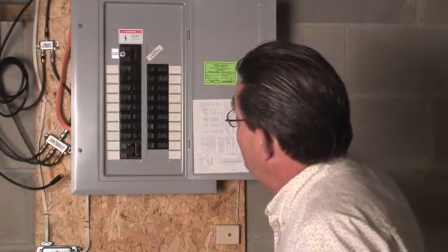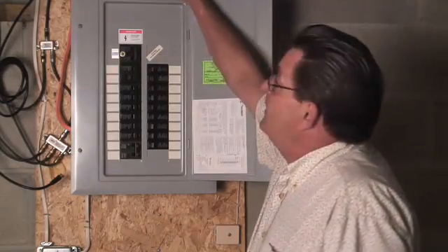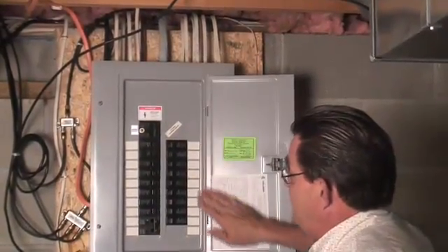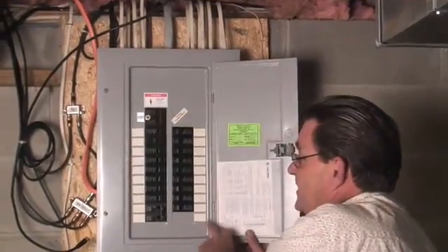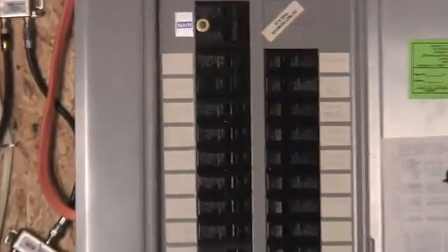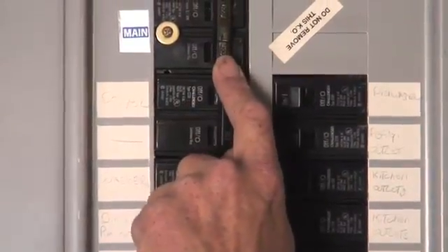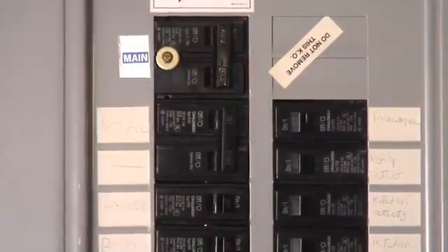Here's your electric panel. Basically, your main service comes in — this one I happen to know is underground outside — and it comes into the house. First thing I like about this panel is everything's labeled. That's a great thing. What we notice right up here is it says 'main,' and it's a 100-amp breaker. It always has the number of amps on the breaker, so we know it's a 100-amp service, and here's the main breaker.